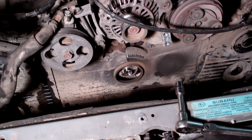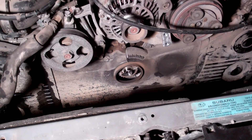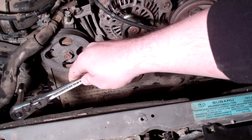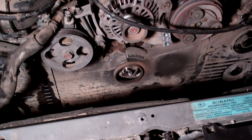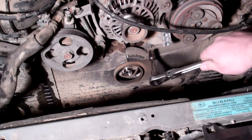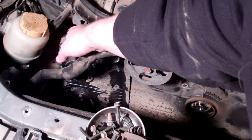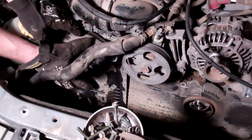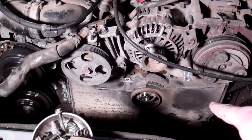Once you wiggle it off, pull it off and set it to the side. These bolts are all 10 millimeter — there are about four of them here, three on this side, and probably five or six around the perimeter of the center. Just go around, take all these bolts out, set them somewhere, and we'll slide the cover off. We've got the top five bolts out and the middle section.